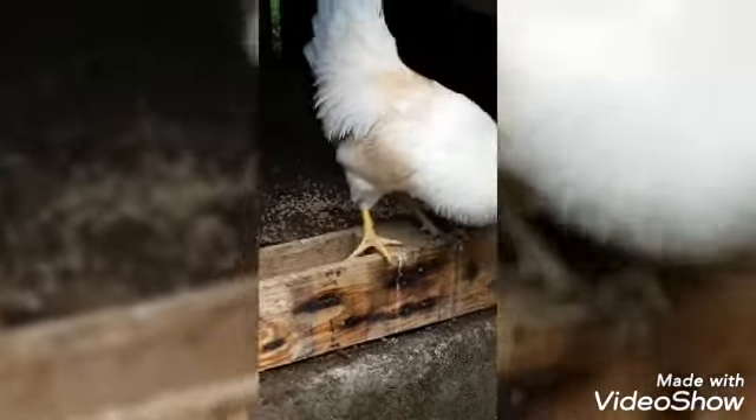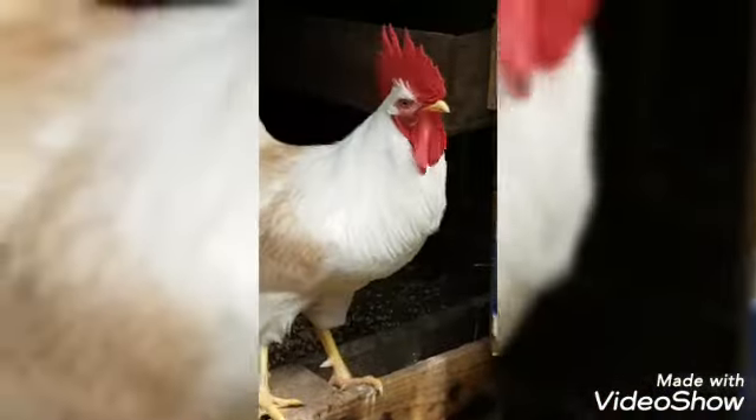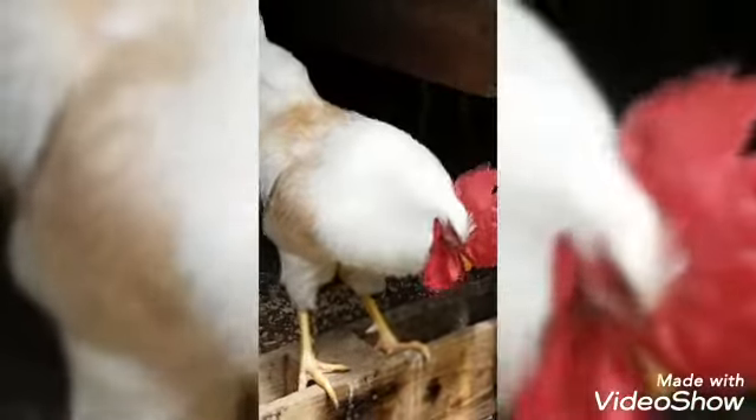Hello, my lovelies. Welcome to my channel and my art studio. I am Mrs. B, your Catholic art teacher.